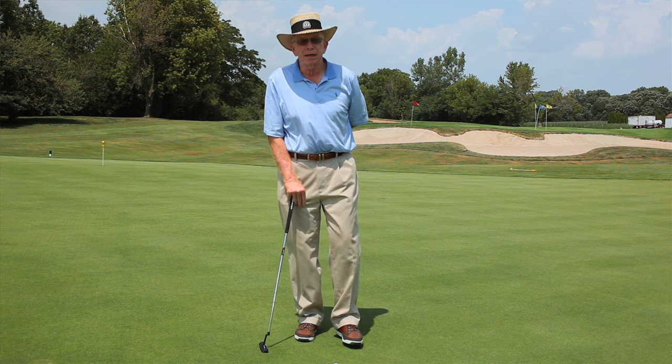Hi, I'm Jim Sutte. I'm here at Cog Hill Golf and Country Club, and today I'm going to give you a tip on long putting.